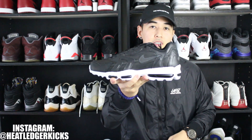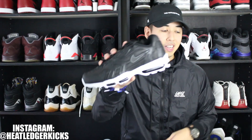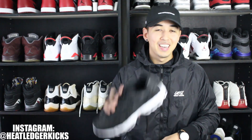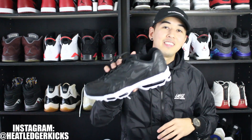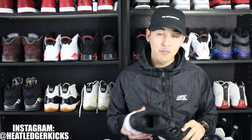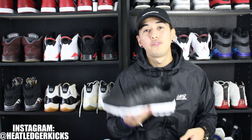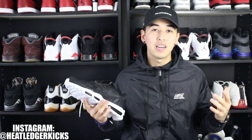Nike team, thank you so much for sending these my way. Stay tuned — I'm gonna do a full in-depth review of the Air Max 96, correction, the Air Max 96 2020. I appreciate you guys watching this. If you made it this far, definitely hit the video with a thumbs up, hit that subscribe, comment down below if you want to see the full in-depth review and on-foot. Stay tuned for daily videos, I'm Heat Ledger — sign out, peace.